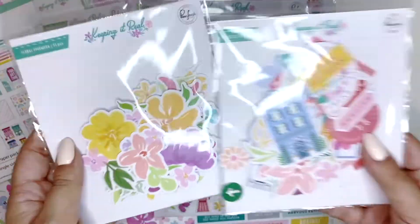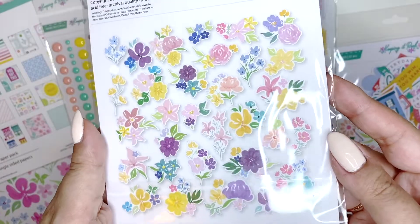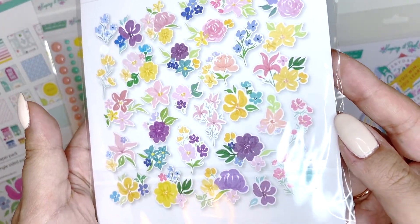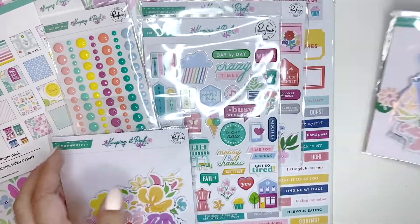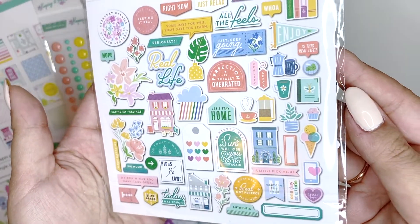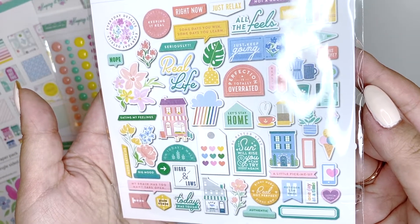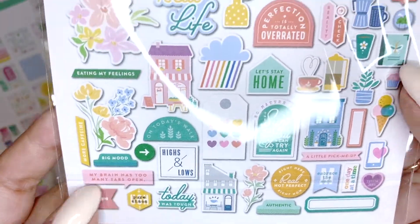There are two ephemera packs - I got this one which is just a bunch of florals. How beautiful are these colors! You get 31 pieces here, and you get 57 pieces in the normal die-cut ephemera pack. It's packed - there's so much in here, which is so cool. I love this one: 'My brain has too many tabs open.'